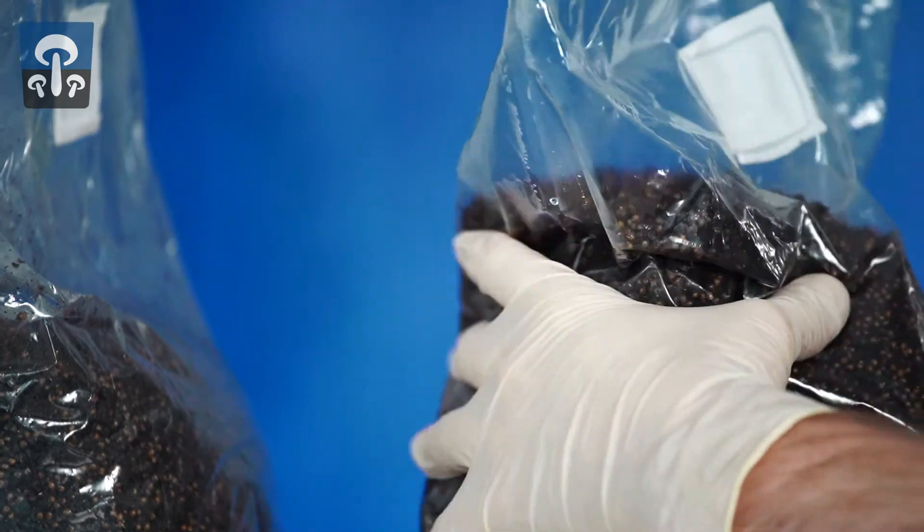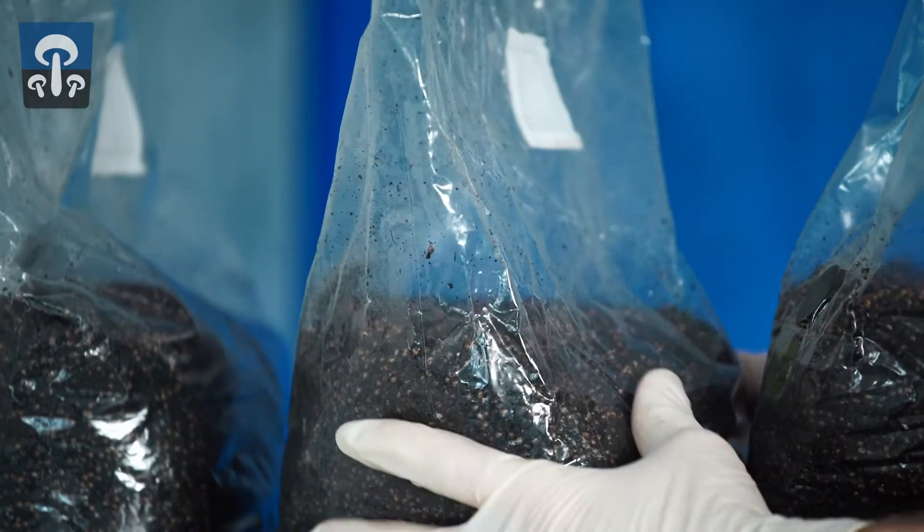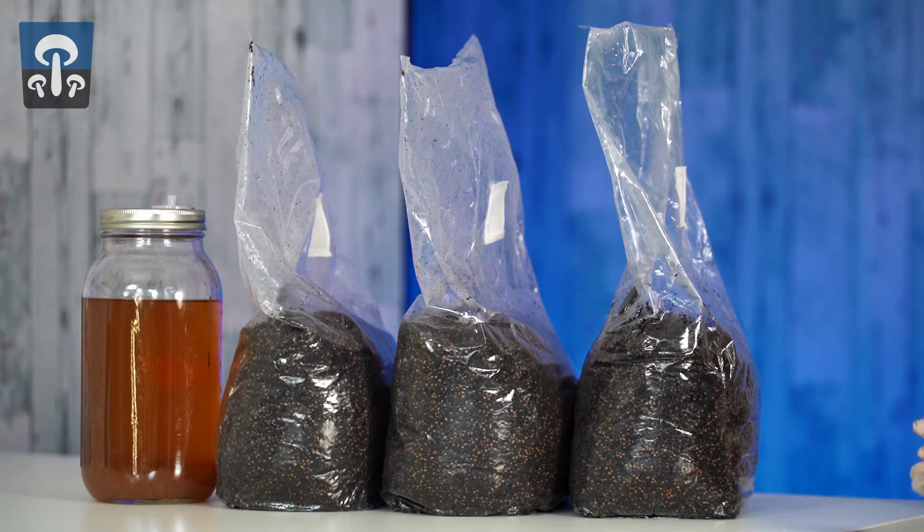We're going to start by breaking up any solid chunks in the substrate and allowing it to stand so air enters the bag. This will make mixing much easier in the next step.